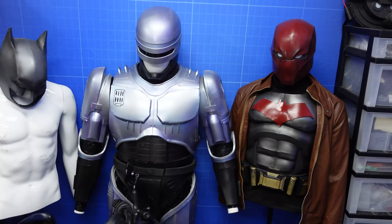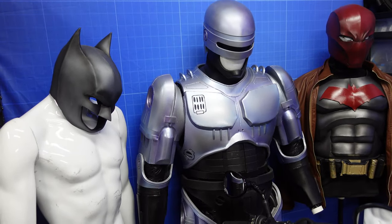Hey everyone, this is Stealth, and I'm back to MotoGear Solid. I haven't been in front of the camera in a while — been busy with other things, cosplay things. I made a Robocop suit. That's what I've been busy with.